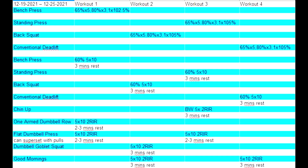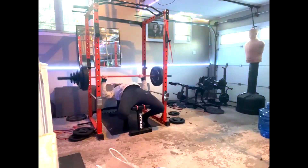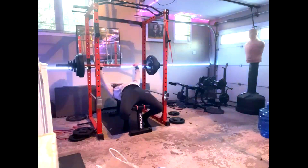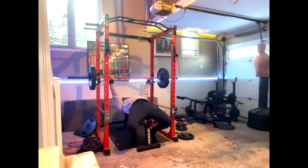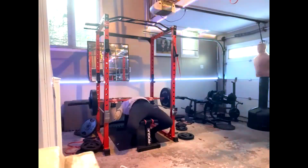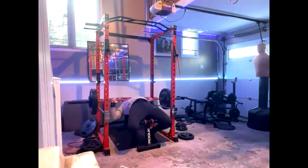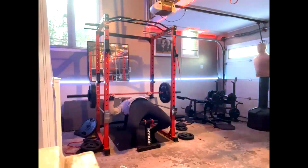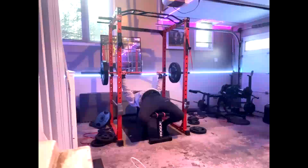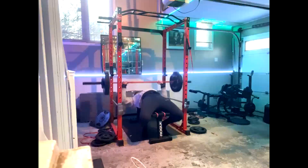Hey everybody, it's Jason Blaha here and once again it is time for my client Garrett's vlog. You guys will notice everyone says, if his maxes are these lifts, then how is he an intermediate? At the end of today's video, you'll understand that these are training maxes — not true maxes. He came in and hit 35 pounds heavier on his deadlift after doing a training max, because he wanted a good PR going into New Year. So almost 10% higher.